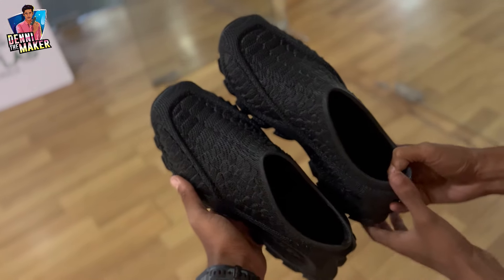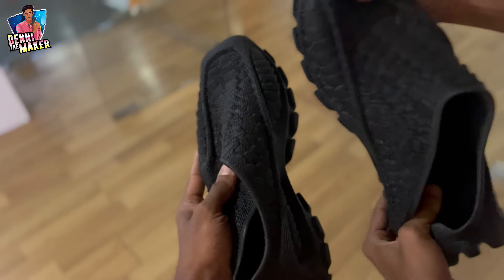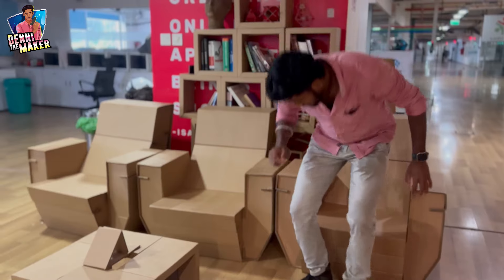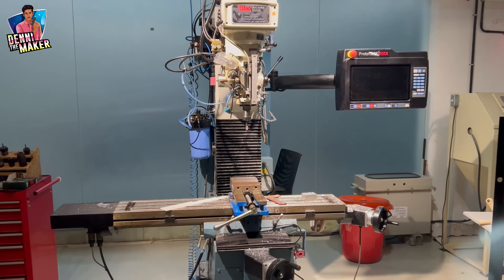It's like a 3D printer, it's like plastic, it's rubber, it's like a milling machine. Hi guys, welcome to Daniel Mekernal, welcome to another video.